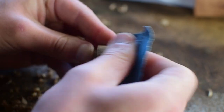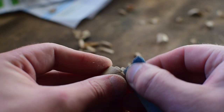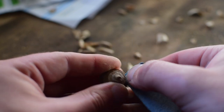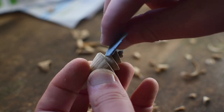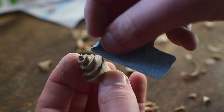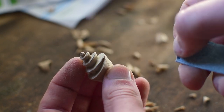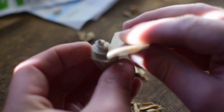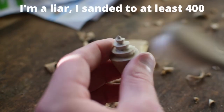I sand the shell starting with 100 grit paper. To get into the nooks and crannies I fold and crease the paper to get it to form around the piece. Stiffening the paper with a fold helps to get into those corners and avoids rounding the edges. I sanded to 240 grit and then cleaned up the dust with an old toothbrush.